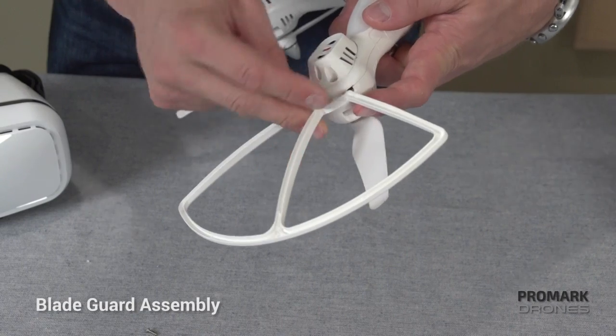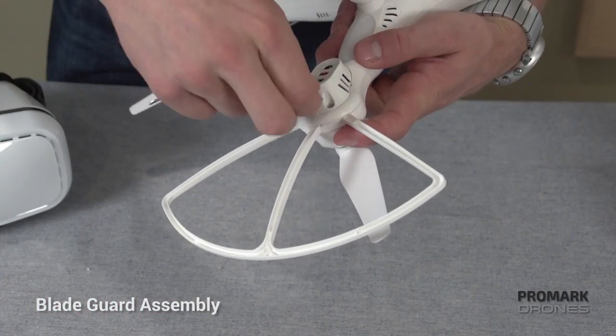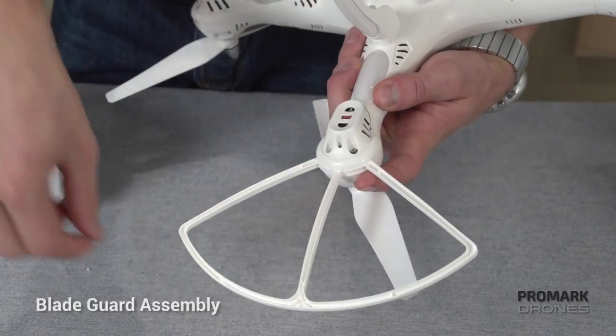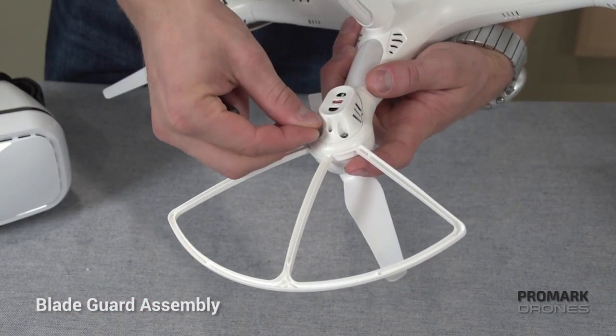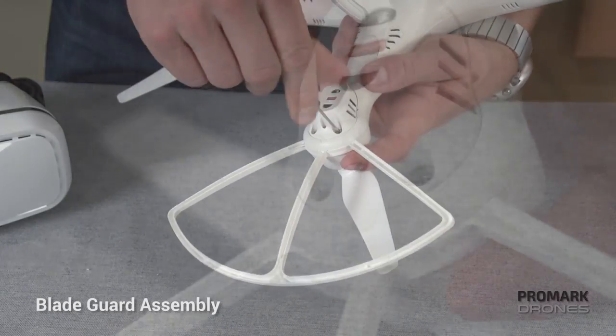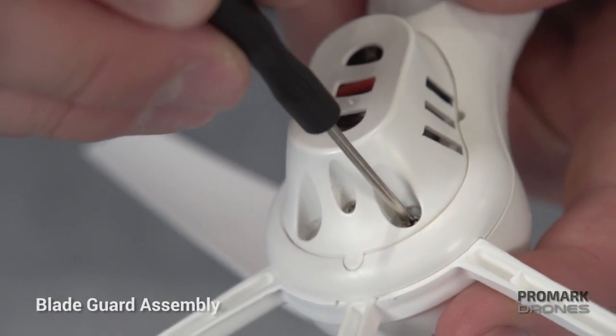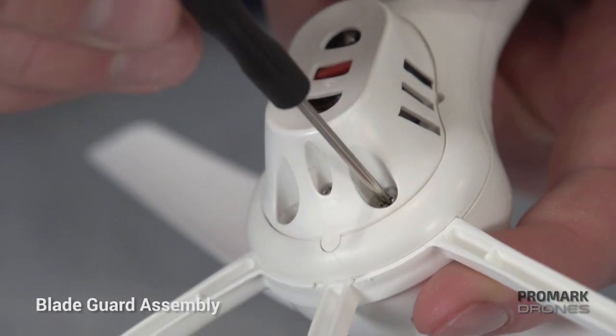Starting with the blade guards, snap the blade guard in, turn the drone over, and you'll see two screws. Take your assembly tool and a screw, and you're going to want to screw in two screws tight. Complete that for all four sides, and you'll have your four blade guards locked into place.